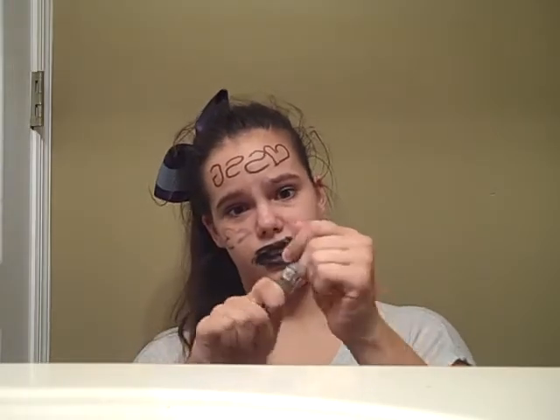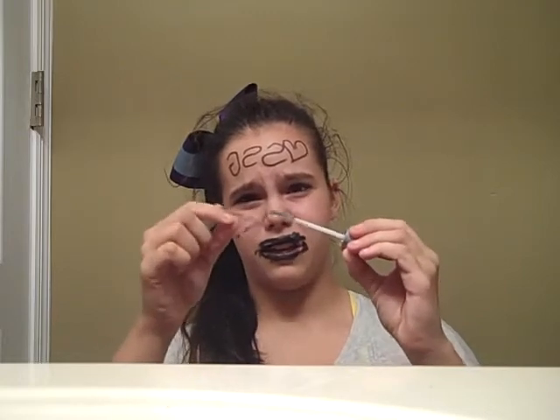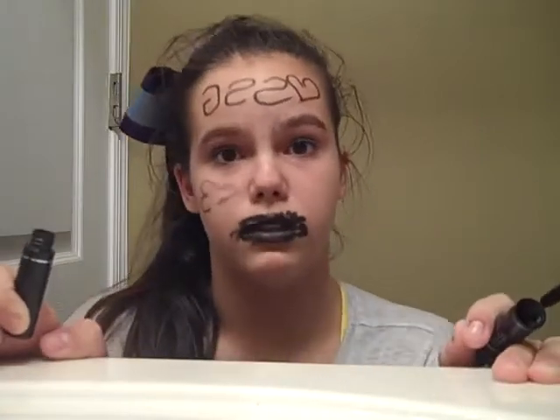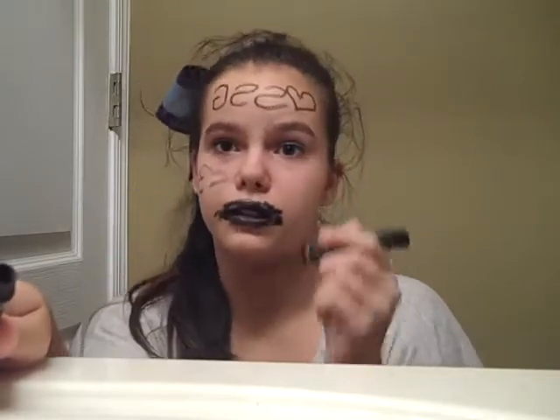There's this clear stuff and I opened it and there were these weird little brush things on it. So I think this is used to make your eyebrows more awesome. This kind of reminds me of what football players use to go under, so I'm just going to use it for that.